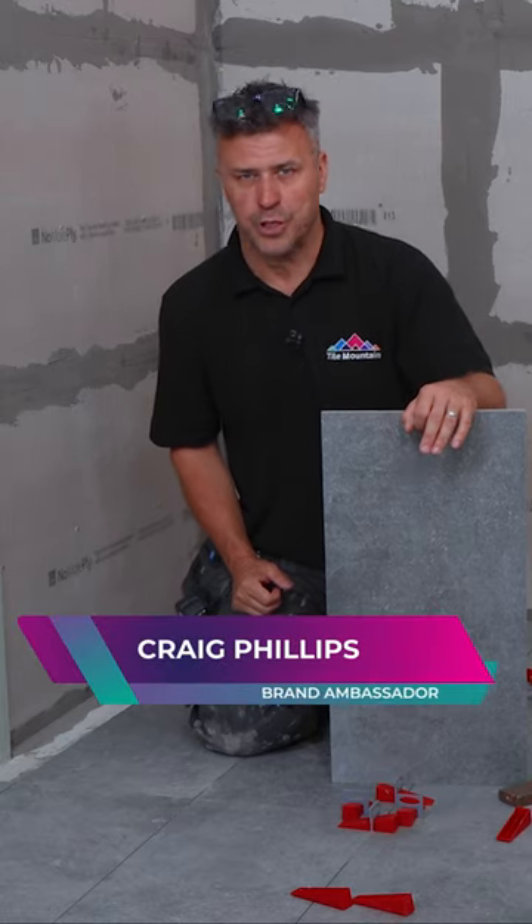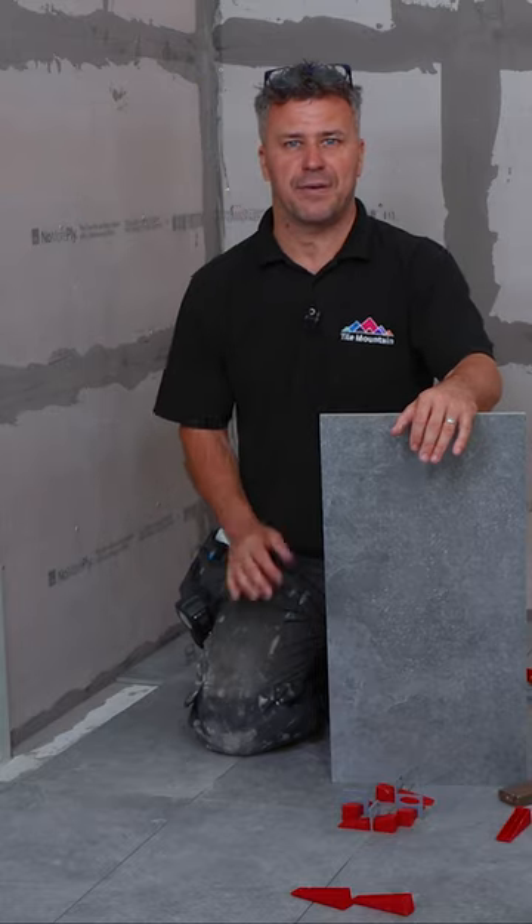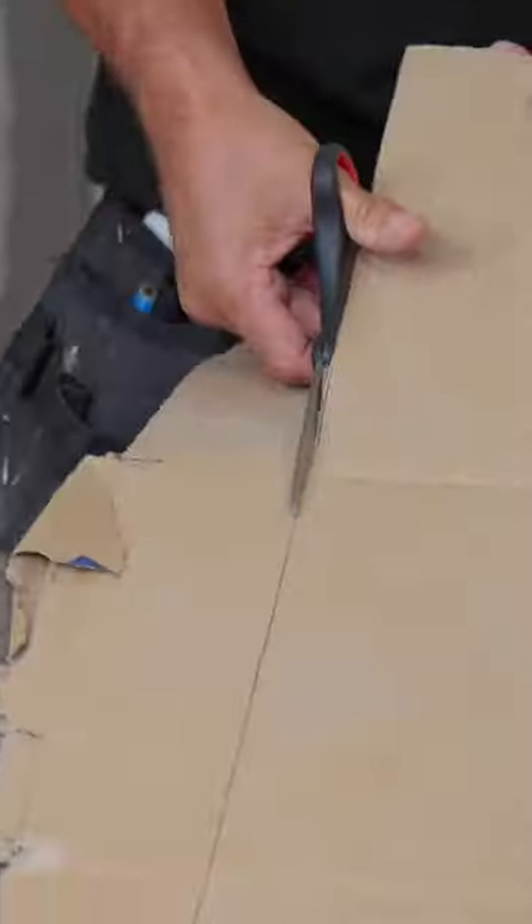I'm going to show you how to achieve an awkward cut from a floor tile around a doorframe and an architrave. Start by placing your tile on, draw around it with the pen, and cut it out with your scissors.